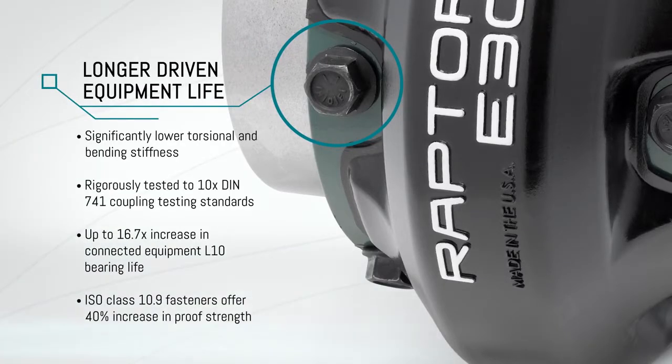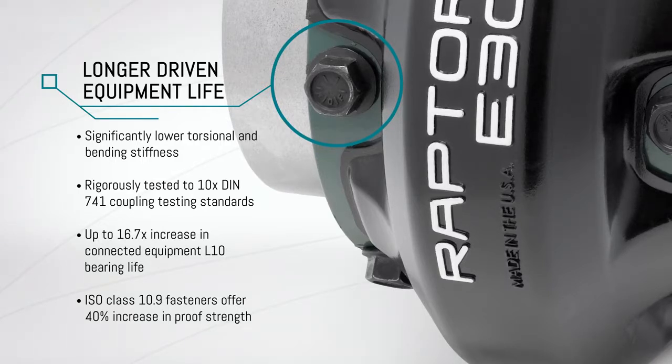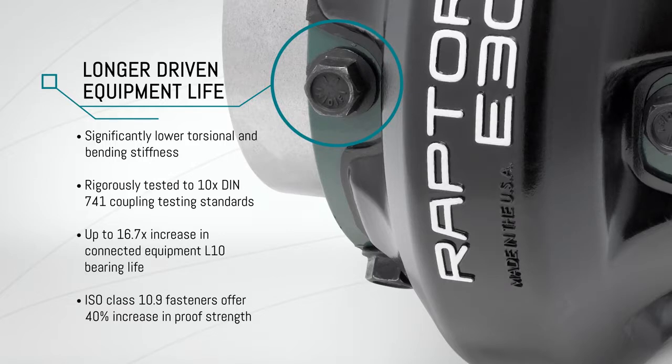Significantly lower torsional and bending stiffness, rigorously tested to 10 times DIN 741 coupling testing standards. Reduced bearing loads in connected equipment results in up to 16.7 times an increase in connected equipment L10 bearing life.